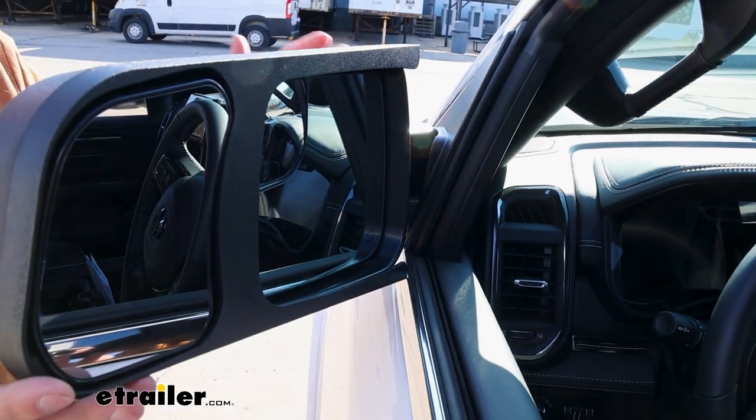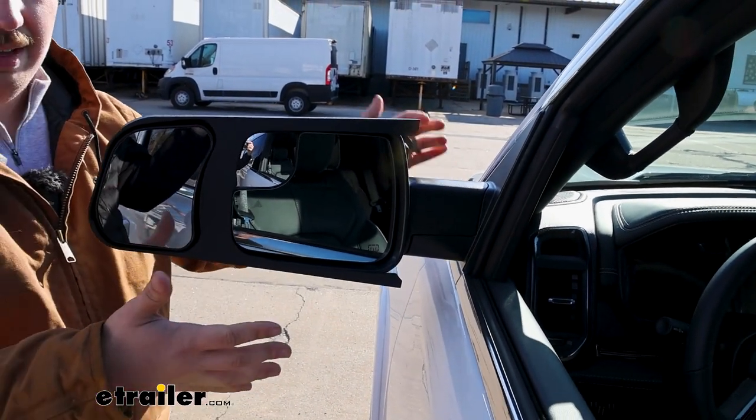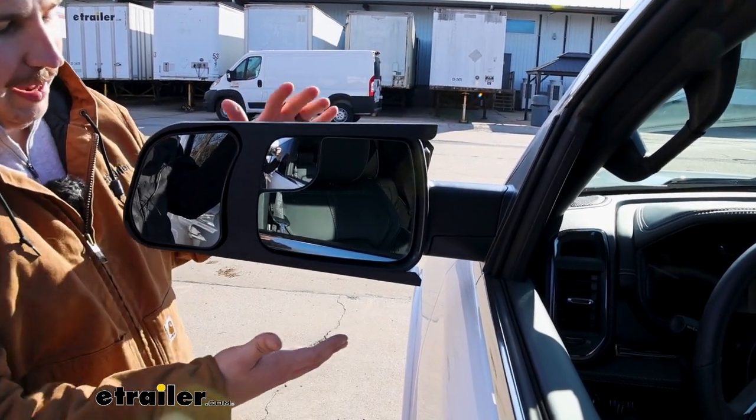You can leave them here and it'll save space, but if you wanted to pull into a parking spot and fully fold these in so that you just don't have to worry about it sticking out so far, these ones aren't going to do it the best.